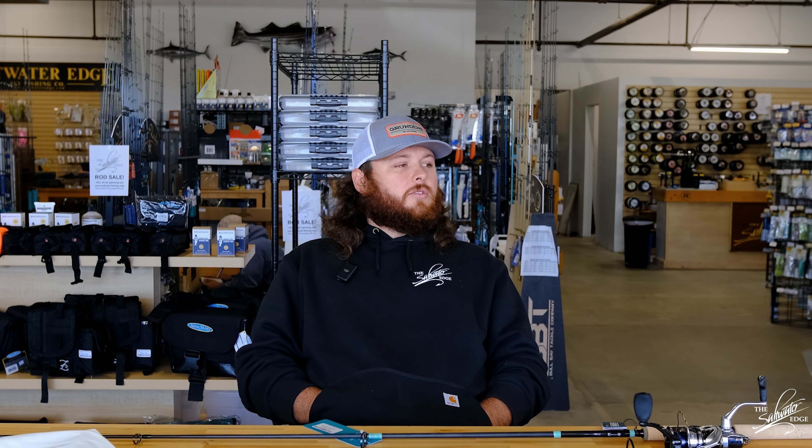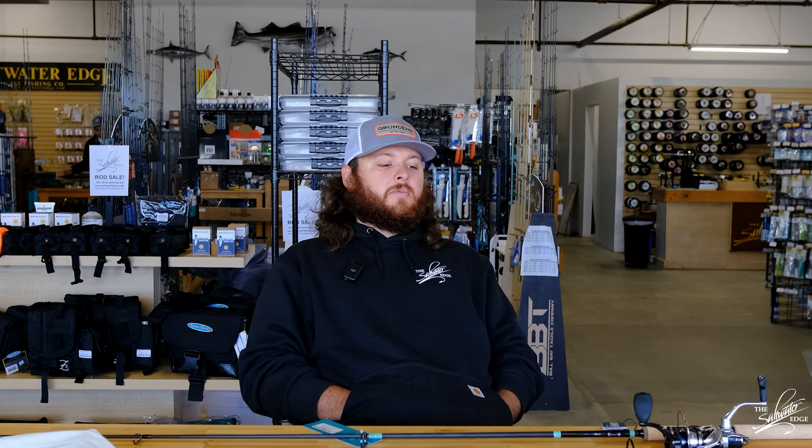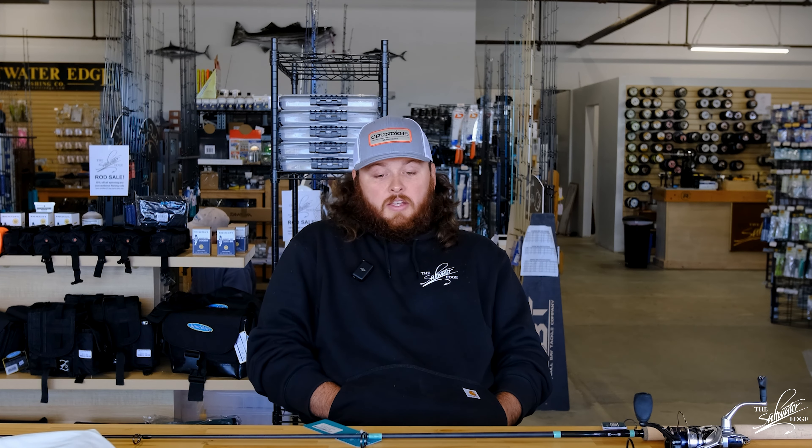It's also a nice change of pace from the striper fishing I've been doing, just because I'm so used to carrying around a big plug bag stuffed to the gills and hiking down the beach finding spots — whereas this is just a lot more low-key, a lot less gear. I've just been going out with a bucket of crabs and just the gear on this table, pretty much.